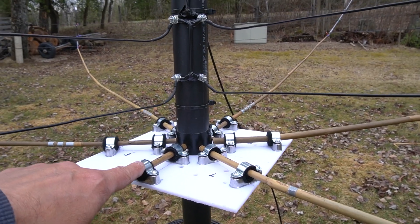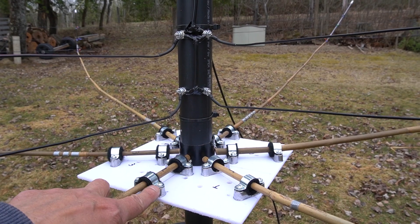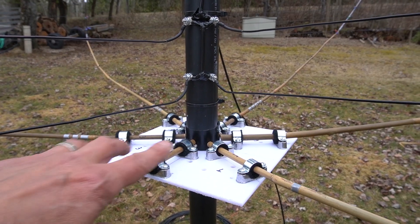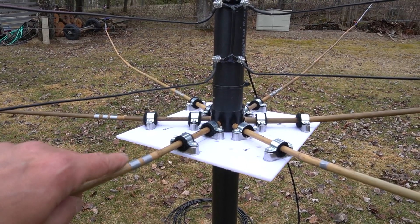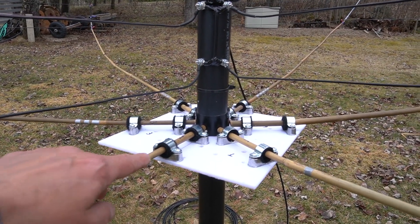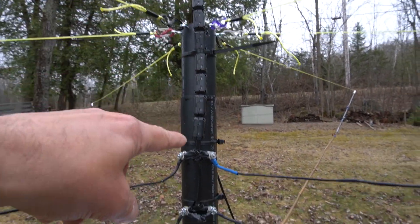I bought some new clamps on Amazon. The bottom part of the clamps is much more secure than before. However, I bought the smallest version they had and it was not enough to hold the bamboos because they're so thin. So what I did was wrap it around some heavy-duty adhesive velcro, and it holds pretty well. This is the feed point here.